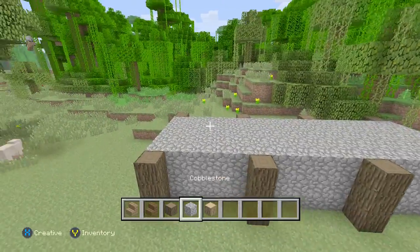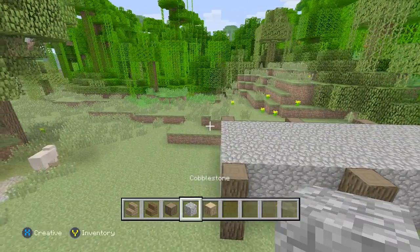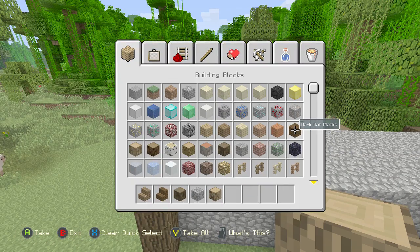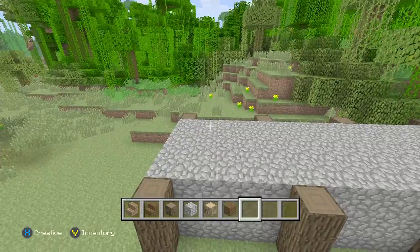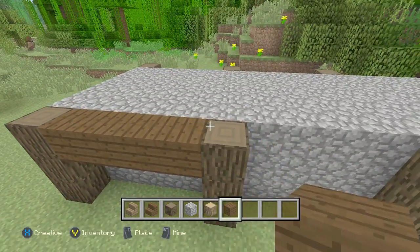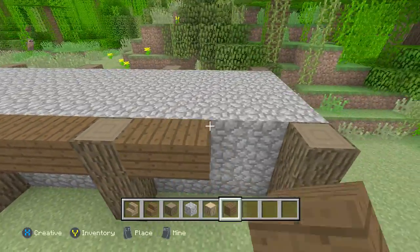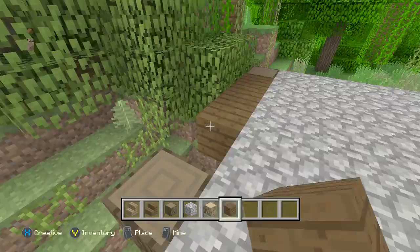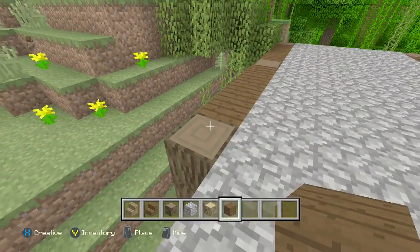Now we're going to go into the inventory and get some dark oak planks. We're going to add those to the sides, just like that, and do it on this side as well.